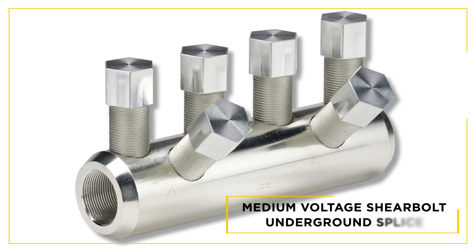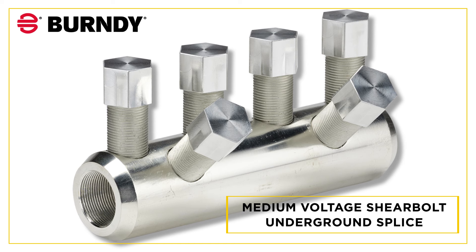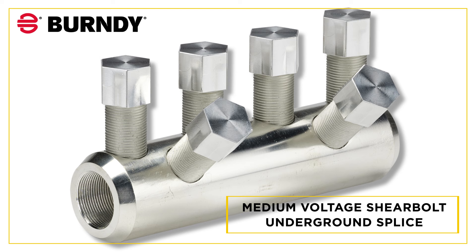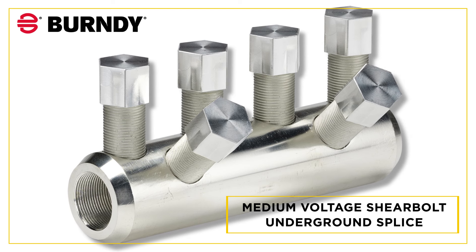In this video we're going to introduce you to the new Burndy medium voltage underground shear bolt splice series with Burndy's exclusive removability feature. First, let's provide you with a short overview of this product's design. This tin-plated aluminum splice